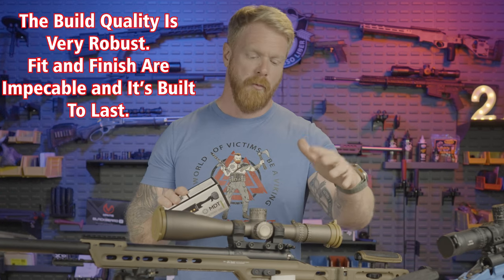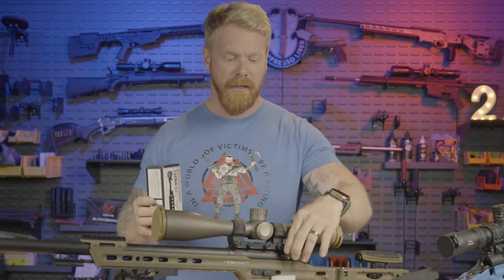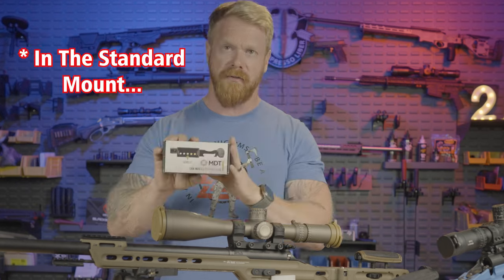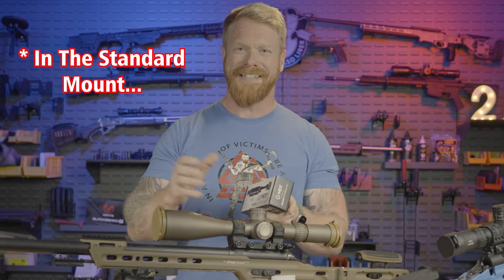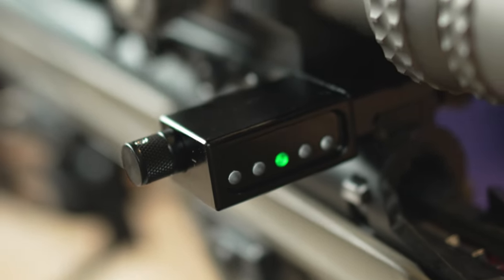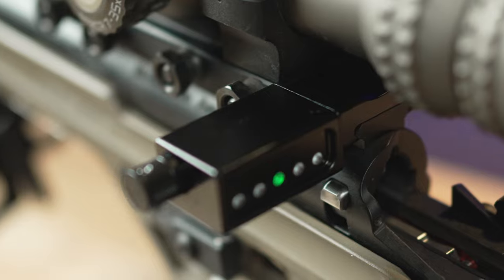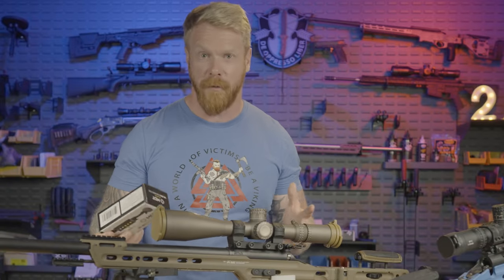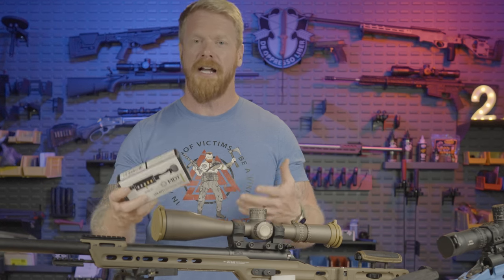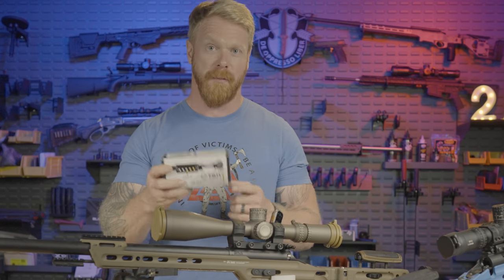The other issue I had was I love how these US Optics levels, which we still sell on our website, fold out of the way. On this MDT device, the way it works it sticks out off to the side, and I didn't like that. But there are some additional mounting options that can greatly reduce the profile, which I'm going to go over right now.